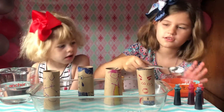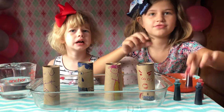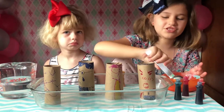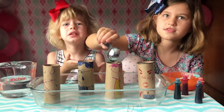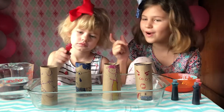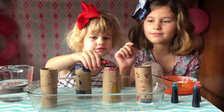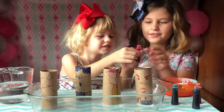Next one: happy. So all you do — you do two scoops. And then you just do pink, one drop, baby watermelon. One drop, baby watermelon. Good, good. Thank you.